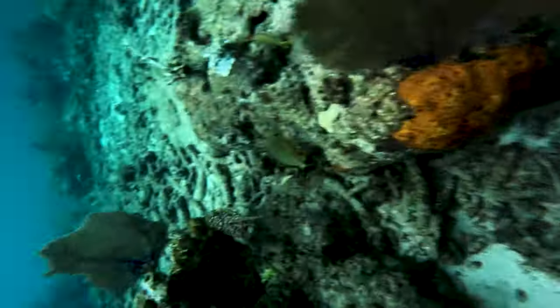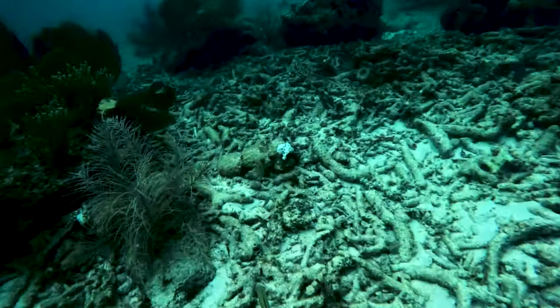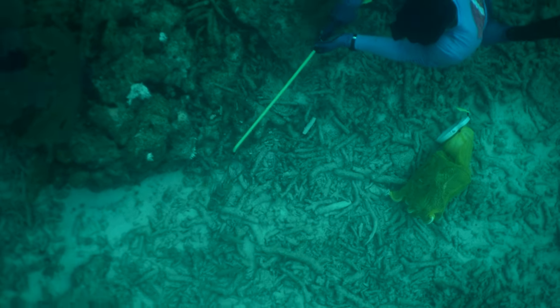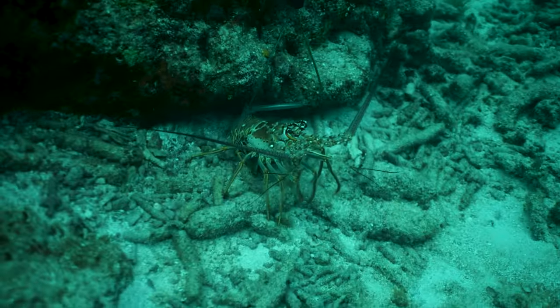A lobster, when it runs, is always going to run backwards. Its tail snaps and when the tail snaps it projects itself that way. They can crawl forward and sideways in all directions but very slowly — when they want to move fast, they shoot backwards.